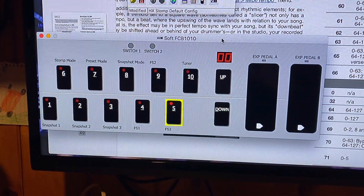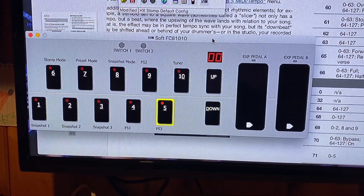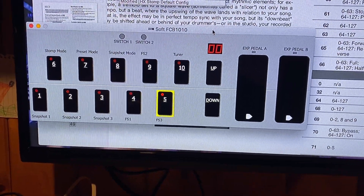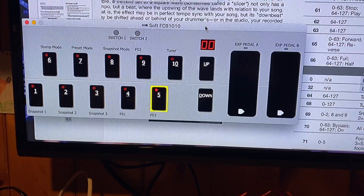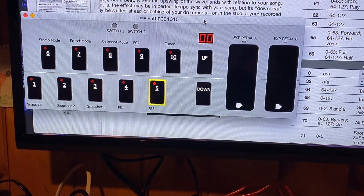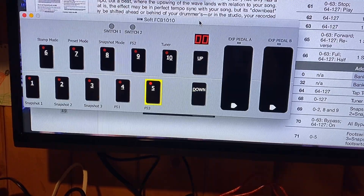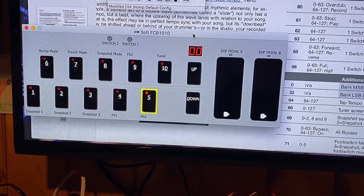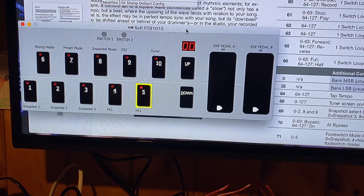As you can see here from bottom to top, what I wanted the FCB 1010 to do is to basically enable snapshots one through three on my first three pedals. You can see four, nine, and five are configured to be foot switch one, two, and three, which is equivalent to what you would see on the stomp itself. And then switches six, seven, and eight are used to go between stomp mode, preset mode, and snapshot mode. And number 10 I decided to just set as my tuner.